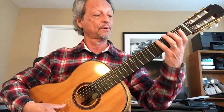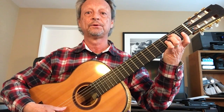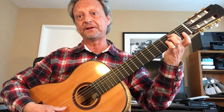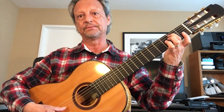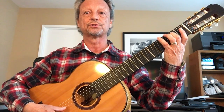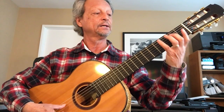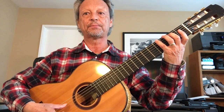E open, fourth fret sixth string, second fret second finger fifth string. Open, four, two. Open, four, two. E, G sharp, B. E, G sharp, B.